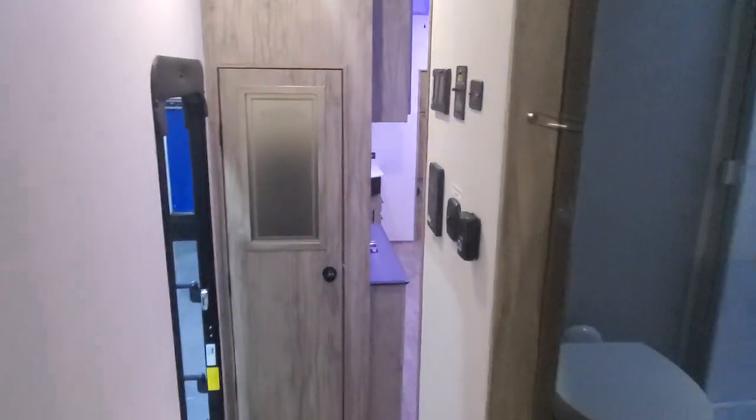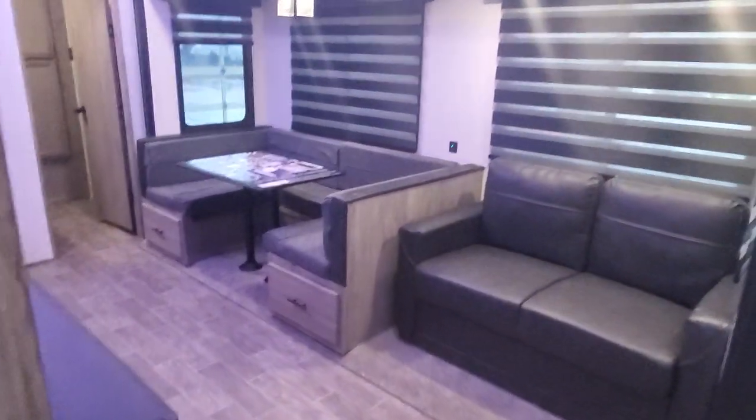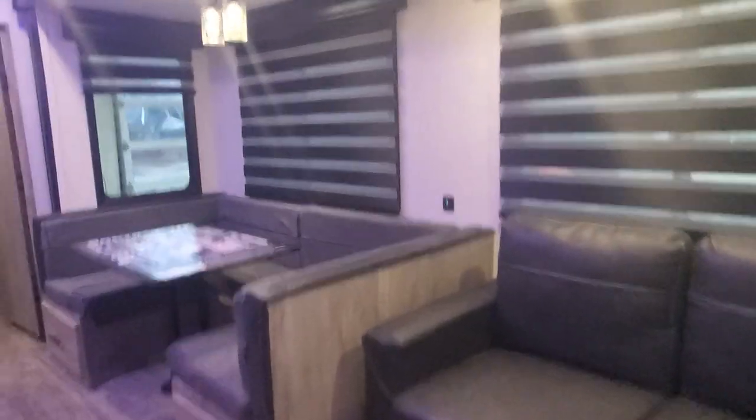And that is your new Arctic Wolf 287 BH fifth wheel. If you have any questions come up, just give me a shout and let me know. I'm going to get out of here and let the cleaning crew do their thing — look forward to hearing from you guys soon. Enjoy your new Arctic Wolf 287 BH!